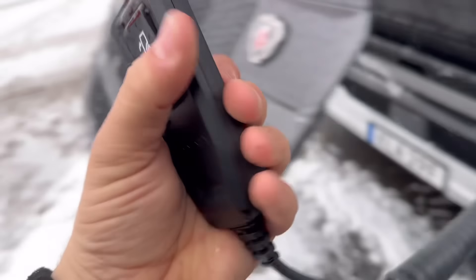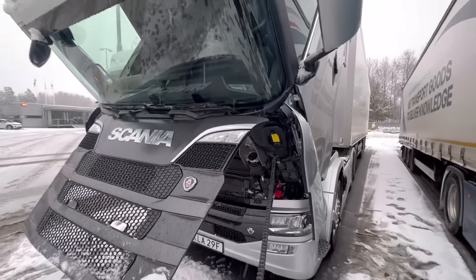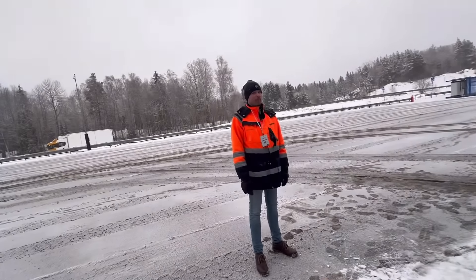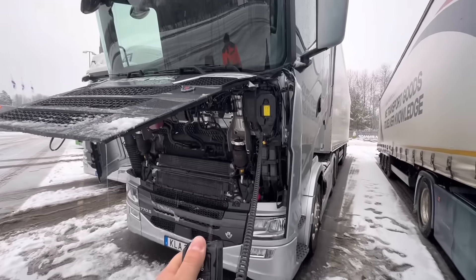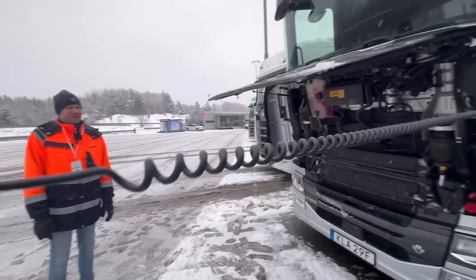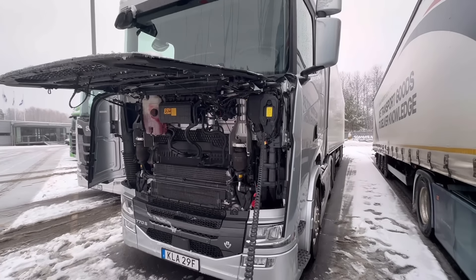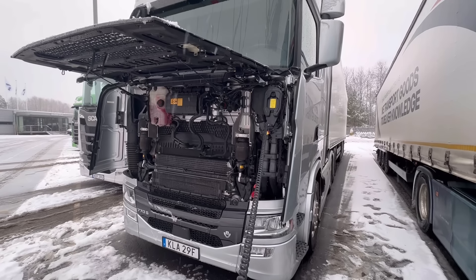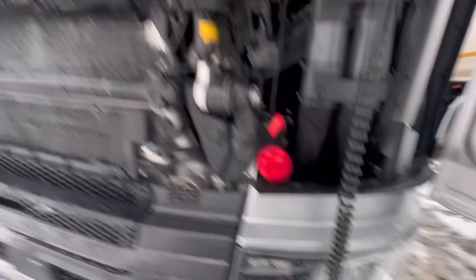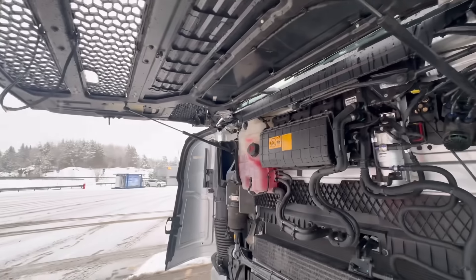We're going to fold the cab back down. It's as simple as grabbing this remote, dead man switch, and it closes all by itself. I bet the mechanics loved when this came out. It's that little roll right there that's always sketchy — on old trucks, when the cab flops backwards, it's a little scary. But just like that, our cab is folded back down in its home. You'll feel the pump kind of go into the neutral position. Everything is super simple underneath the front up here; there's not a lot going on, which is kind of warming. Makes things nice.